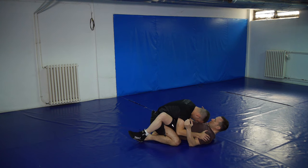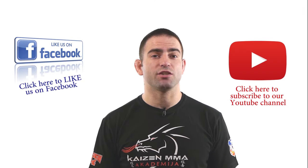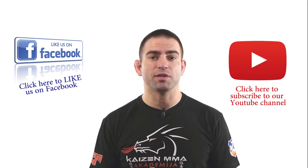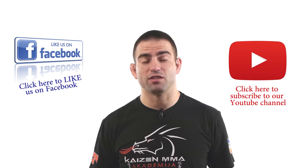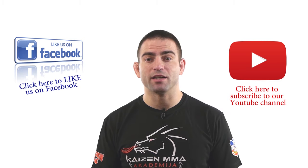If you liked this video, please like it and share it on Facebook, and you can also subscribe to our YouTube channel by clicking on this big red box here. My name is Mark Leichner from MMACoach.net and I want to thank you for watching this video. I'm looking forward to seeing you in another video again very soon.